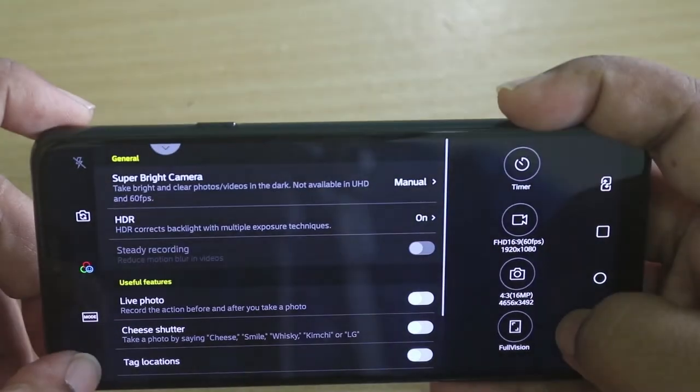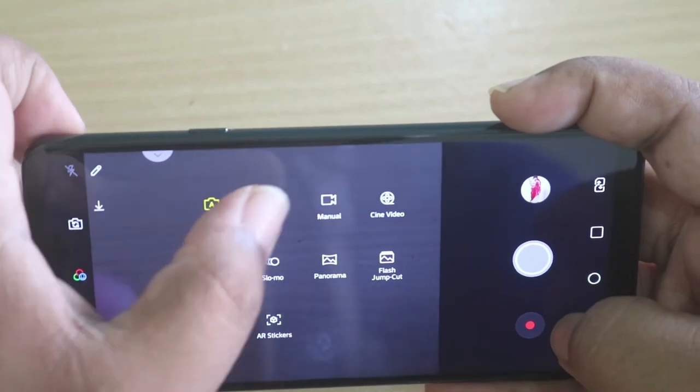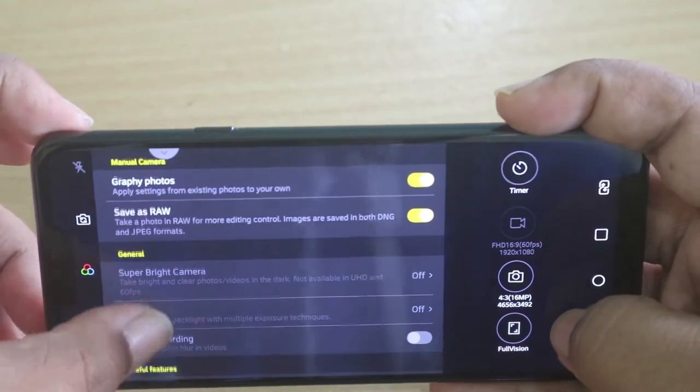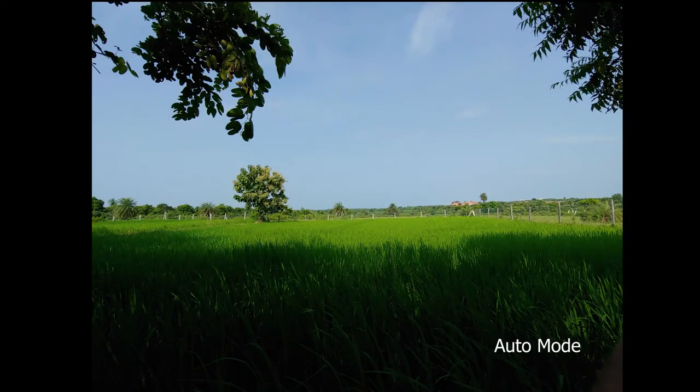You can take HDR photos in auto mode, while in manual mode you can save your photos in RAW format.